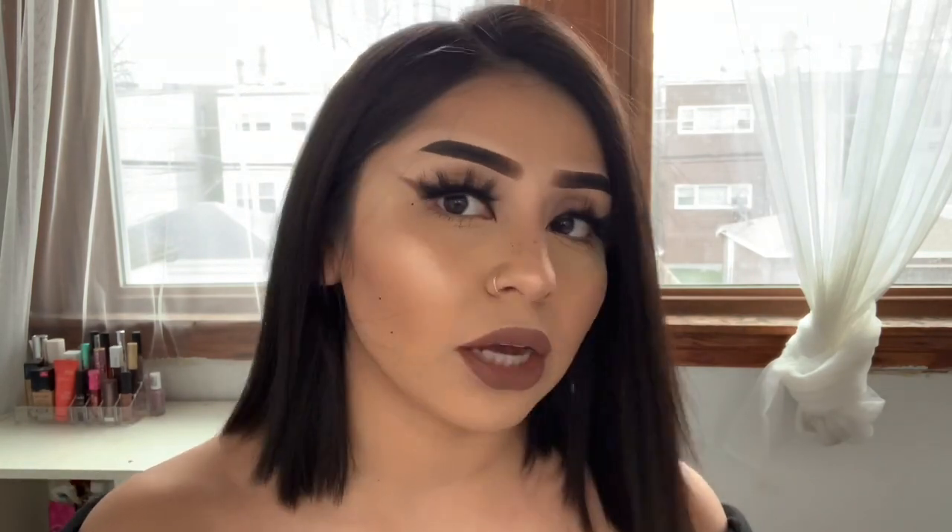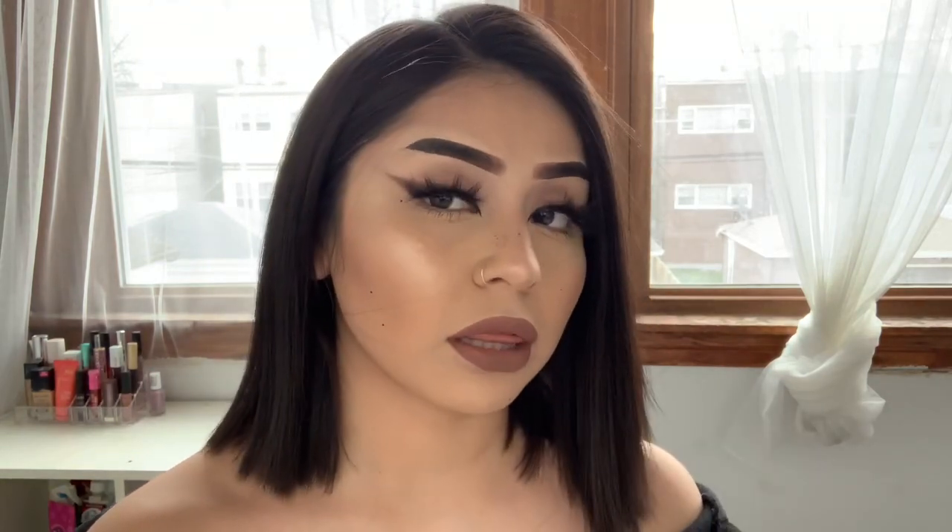Hi everyone, welcome back to my channel. I hope you guys are all doing well and staying safe. For this video, I'm going to be showing you guys how to create this fox eye, foxy eyes type of makeup look. I have been waiting to create this look and I think it's definitely one of my favorite makeup looks.